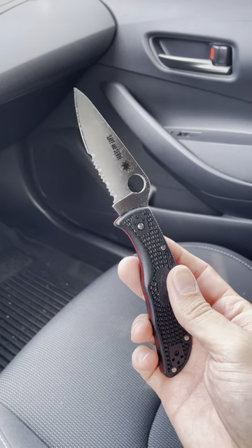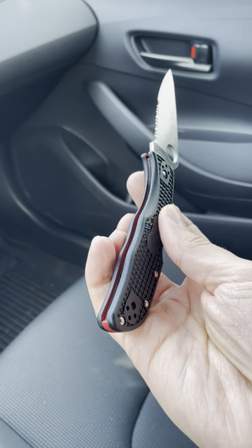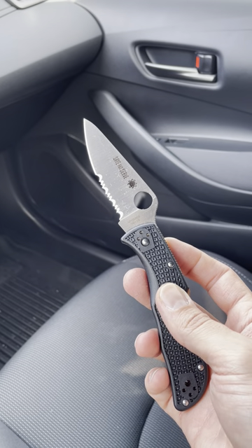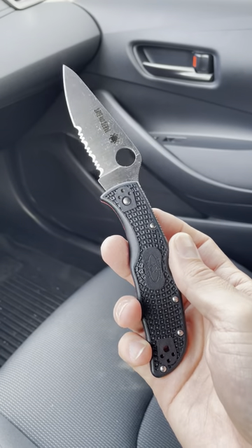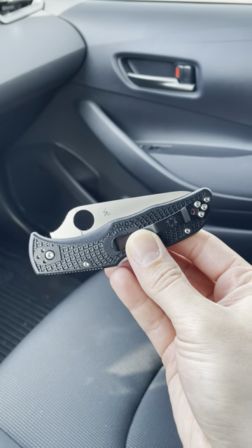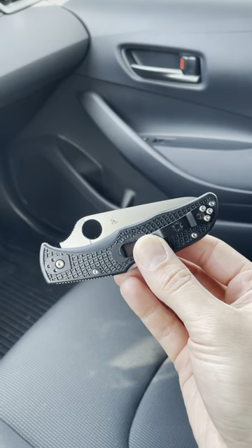So today I actually just switched to the Endela Thin Red Line, as you can see. It has the red backspacer there and then the red liners you can kind of see on the inside. And then you can see it says 'save and serve' on the blade. So the purpose of this is to support firefighters in the United States. They also had a Thin Blue Line model which was to support police officers — pretty much the same knife, it just had blue liners and a blue backspacer instead of red. So besides the pops of color and the wording on the blade, this is just an Endela essentially.